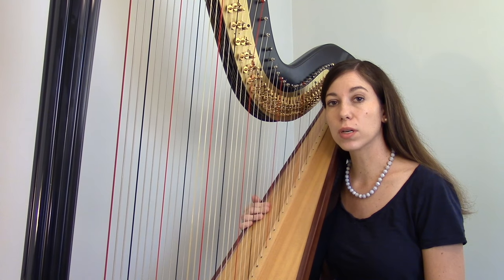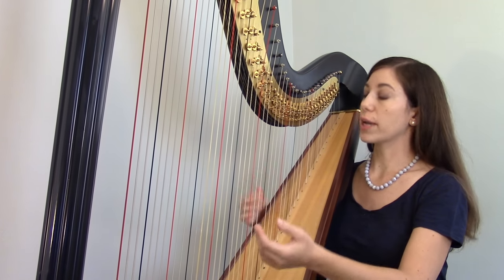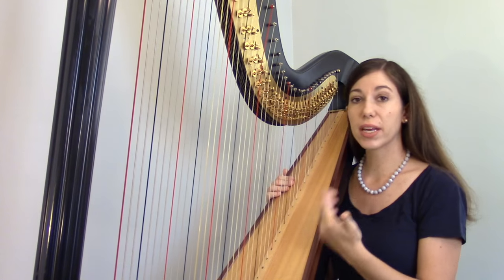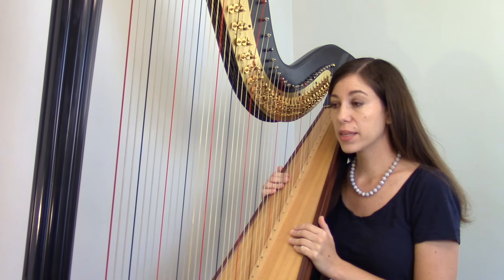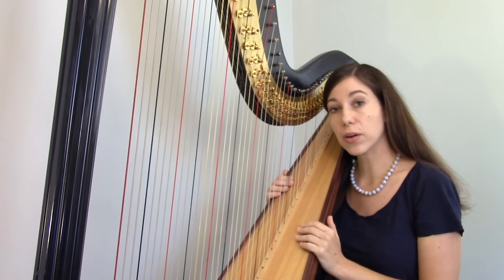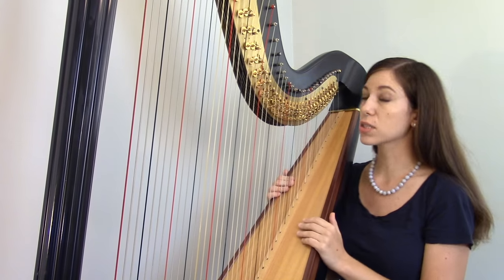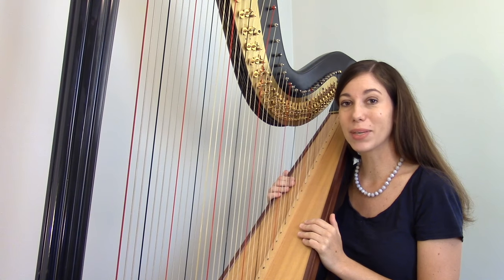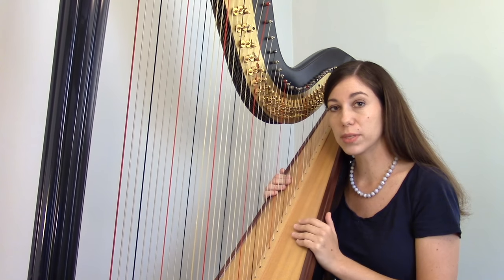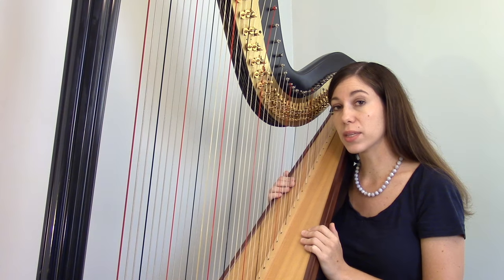Let's talk about how harps work mechanically, because they're fairly unique in the way that they're constructed. A harp is just a frame with strings, and one of the big challenges that harp makers have had over the years is how to fit enough strings into their frame. This harp, which is the largest size, has 47 strings, while a piano has 88 keys. If you tried to make the harp the same as the piano and just kept adding more and more strings, very quickly the harp would be gigantic and unplayable. So what harp makers have done instead is made it so that each string has more than one position, giving the harp almost the same range as a piano with its 88 keys.